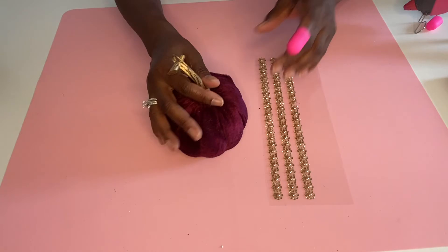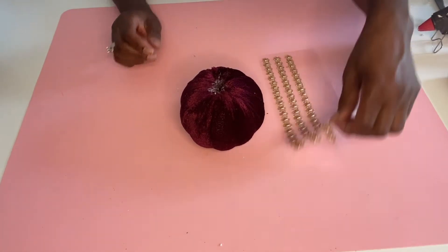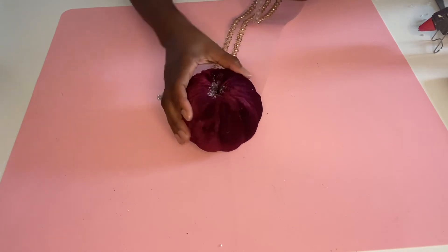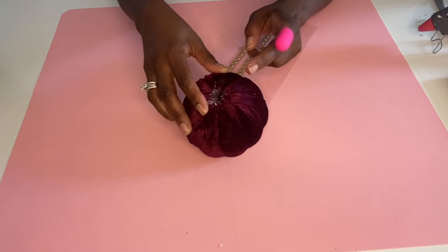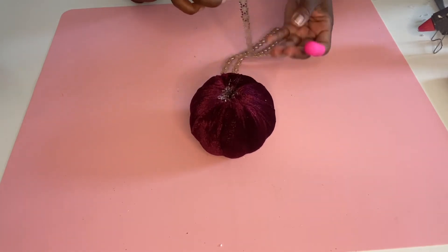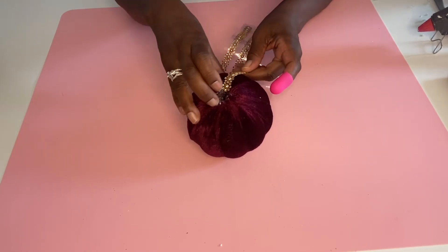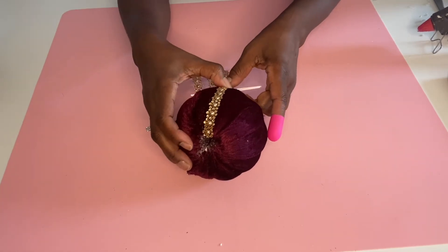We're going to take another one of the velvet pumpkins and take these little roses — or little suns — from the dollar store. We're just going to start from the top and take it to the bottom. I'm going to do five strips going down. You can do more in the grooves if you want, but I only wanted five. I liked the way it looked. I didn't do anything to the stem, but you could always Mod Podge it and throw some glitter on it or find some gold paint.